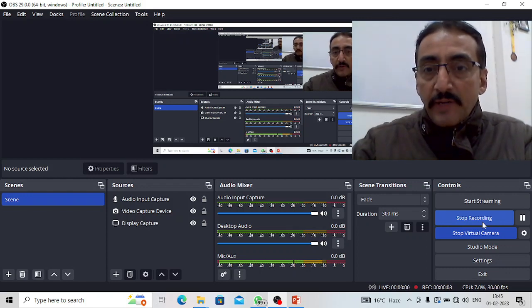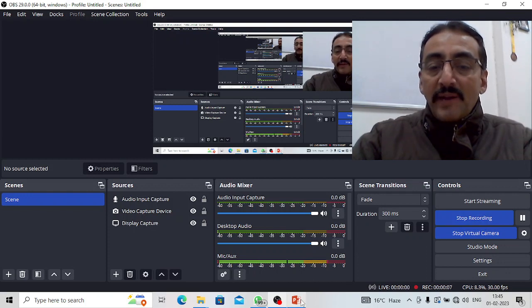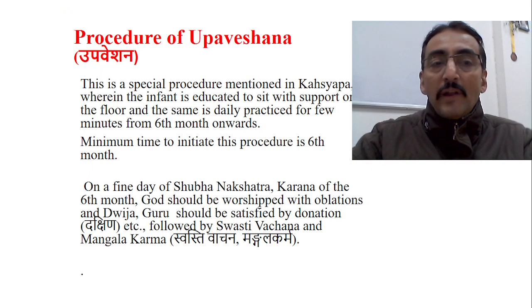Good morning friends, welcome back to my YouTube channel Medical Classes by Sriniti Kumar Acharya. Don't forget to subscribe my channel and also don't forget to give your valuable comments.